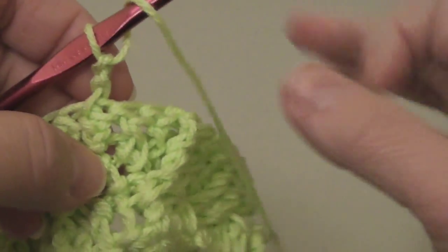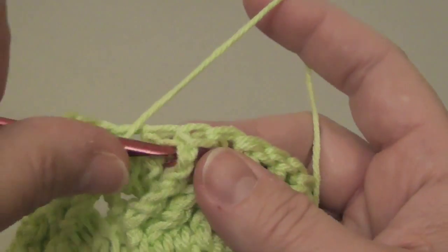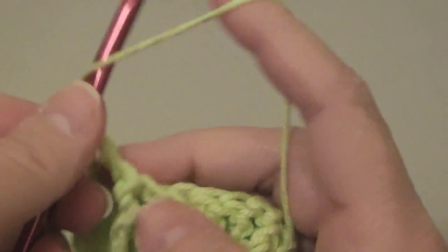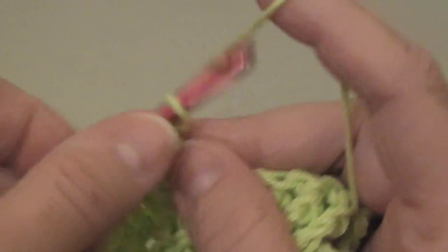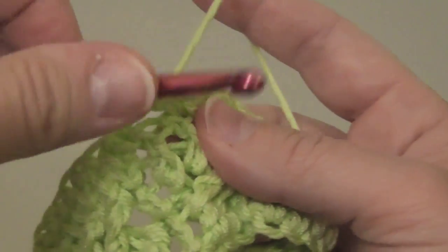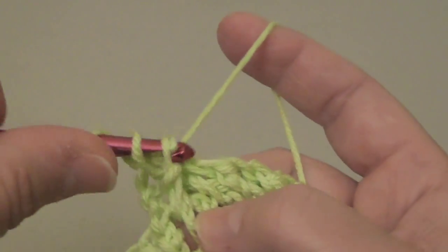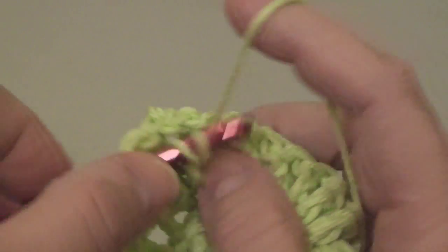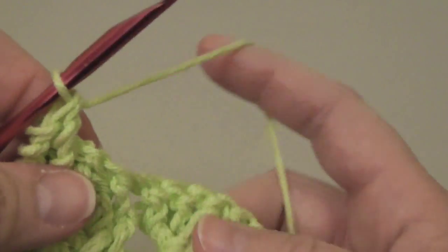Let me start that again. I'm going to skip the first two stitches, wrap the needle twice for the treble, bring that in, do the next one as well. Now we're going to go back and work the two skipped stitches. Pulling through two, pulling through two, pulling through two on this treble.